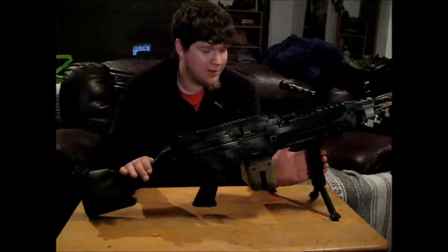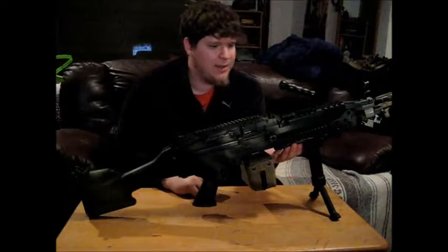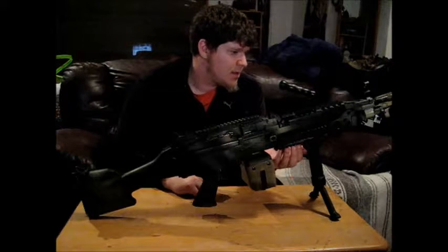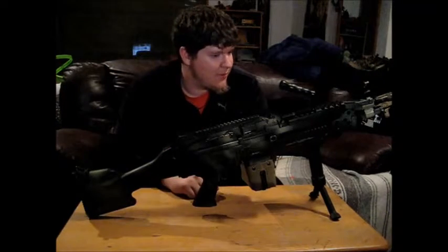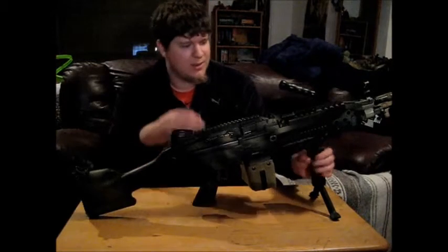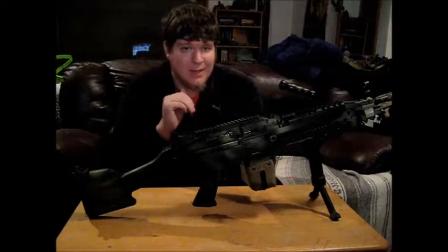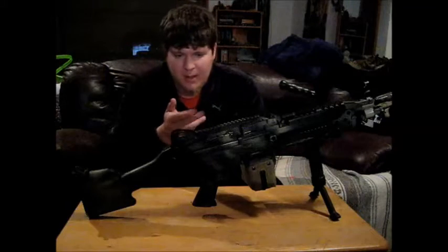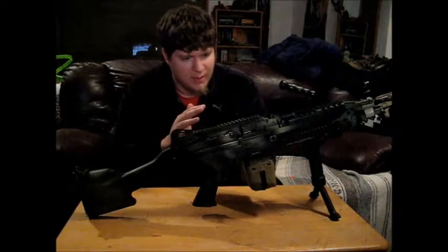I do have the bipod foregrip on here right now — that's not what I normally have on there, just for convenience of displaying it. What's actually on here is aftermarket RIS, basically to allow a foregrip instead of the bipod. Bipods are neat, but they're not that practical in the middle of a game. A foregrip is way easier for getting rid of some of the bulkiness and load of this gun — it's a lot easier on your arms, your back, everything. I used a bipod on the A&K and it was great, but foregrips are so much better on SAWs for me personally.